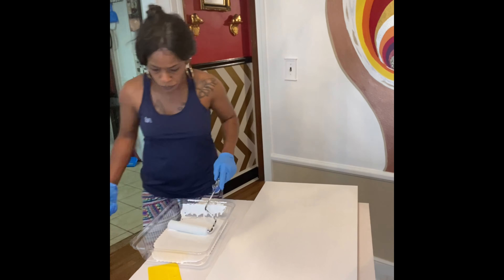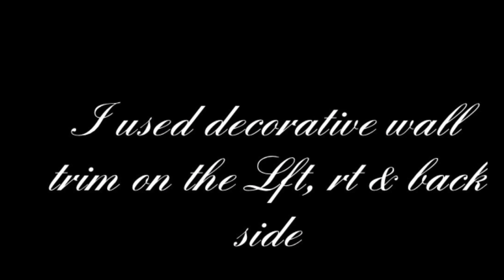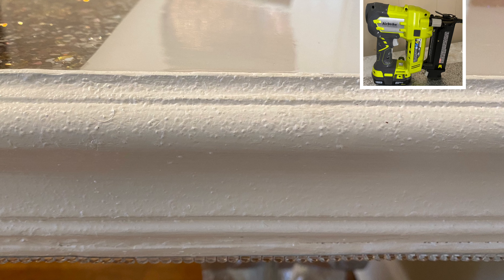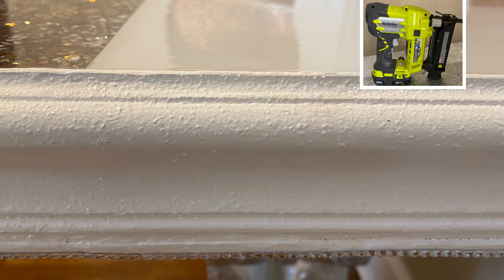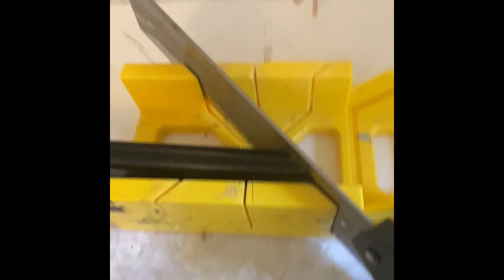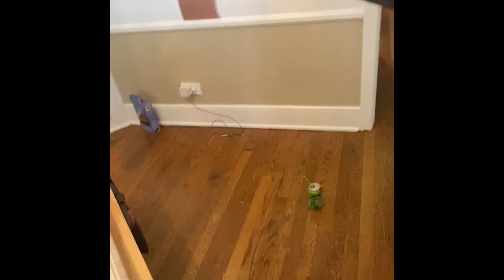Once the bottom two dried I re-stacked all three and tightly screwed them together. At that point it looked a little too boxy for me and I wanted to add some type of shape. So I added my favorite decorative wall trim that I purchased from Lowe's Hardware. I used this miter box tool because it gives a precise cut to my trim, so when I add each trim to its corner it meets up perfectly.